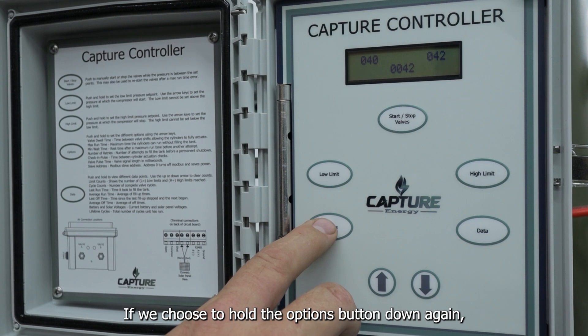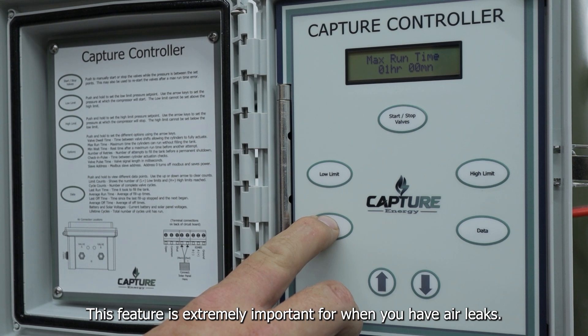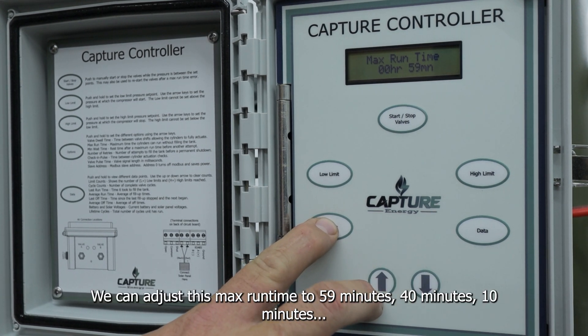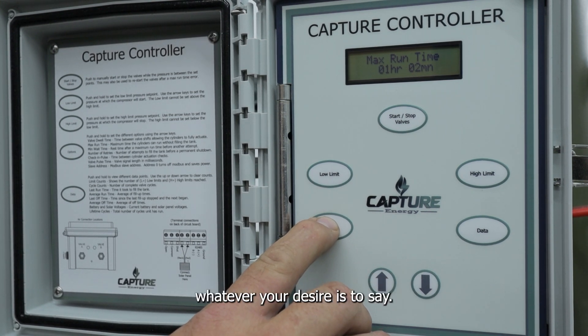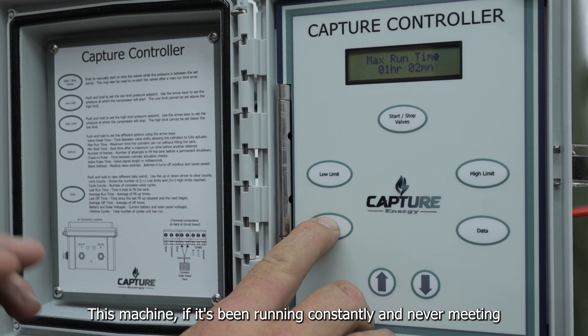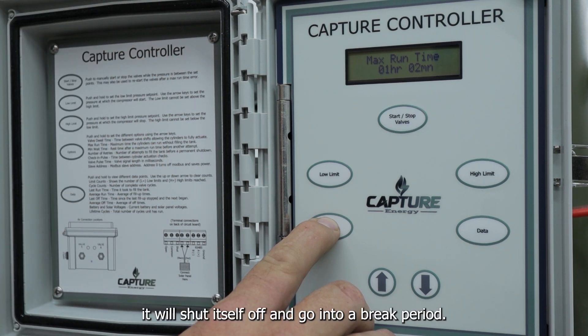If we hold down the options button again, this is the max runtime. This feature is extremely important for when you have air leaks. We can adjust this max runtime to 59 minutes, 40 minutes, 10 minutes — whatever your desired limit is. So if this machine has been running constantly and never meeting its exact high-pressure limit, it will shut itself off and go into a break period.